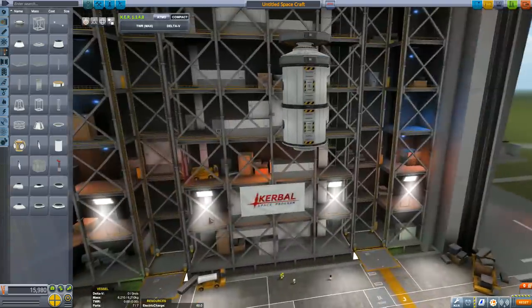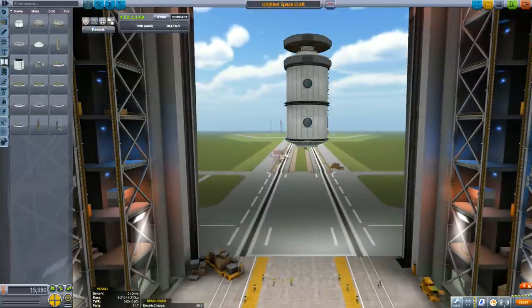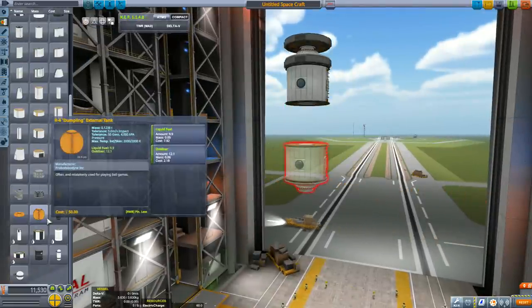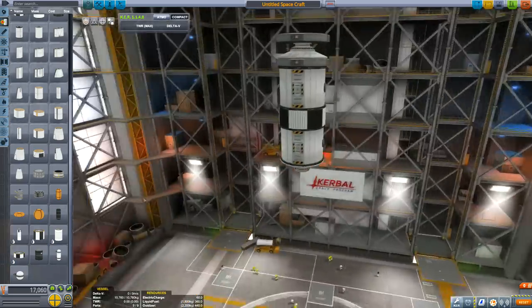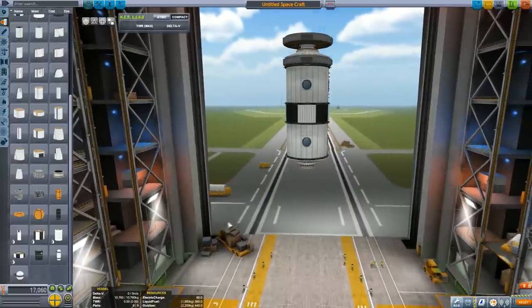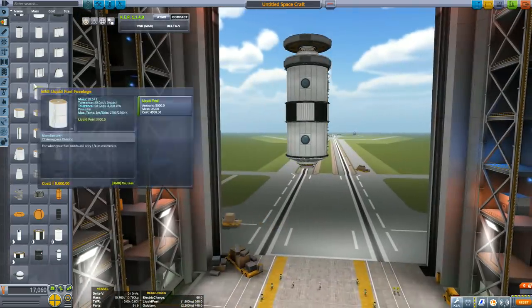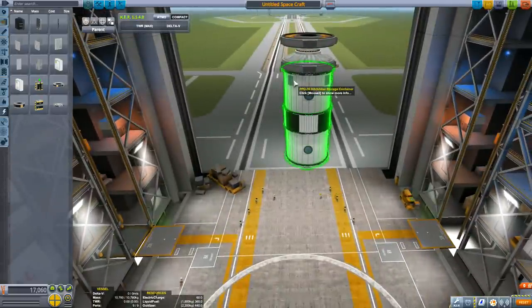Finish the habitat module by adding a Rocco Max brand adapter and a docking port on the other side. We also need to work out the weight, because I'm going to build this by having similarly-weighted modules on either side of the spacecraft so it balances out. It doesn't have to be precise at this moment. I've got the Kerbal Engineer Redux mod installed to help with that — no other mods were used. For console users, I've shown the entire build so you can follow along.